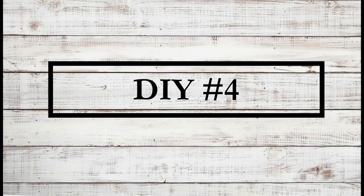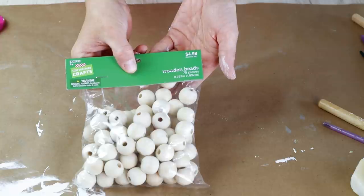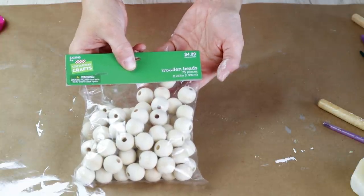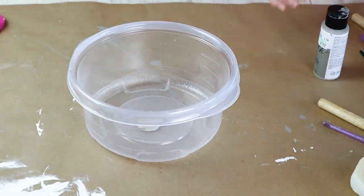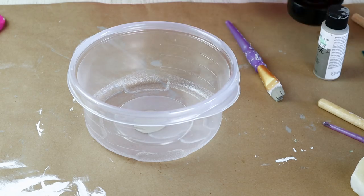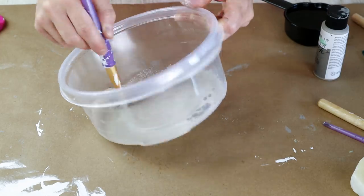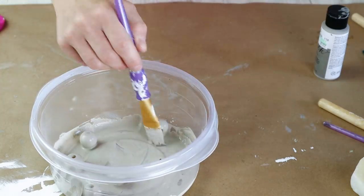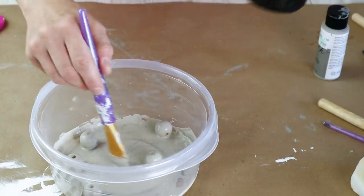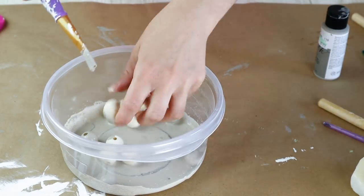Now moving right along into DIY number four. For this one I'm going to be using some wood beads that I recently picked up from Hobby Lobby — this was part of the crafting supplies they're already putting out for Christmas. I wanted to use a stain but didn't have a gray stain, so I'm using my Folk Art chalk paint in the color Castle mixed with some water, and I placed my beads right in the mixture and just rolled them around. I did end up adding a little bit more water because my paint was still a little thick, then I kept adding the beads until I got them all stained.